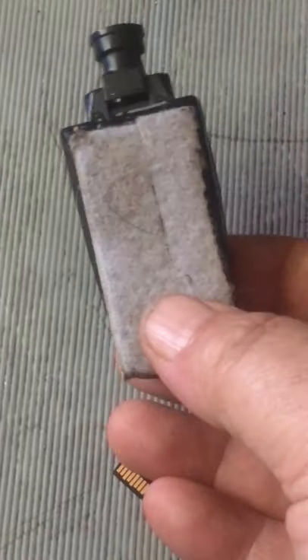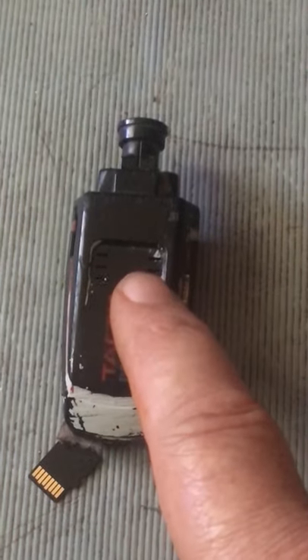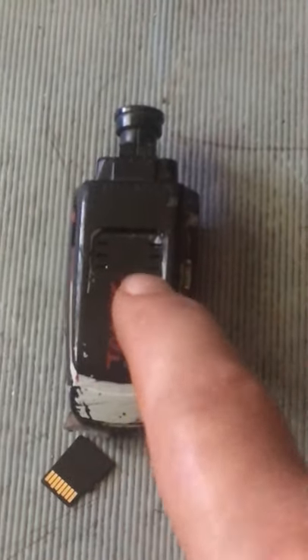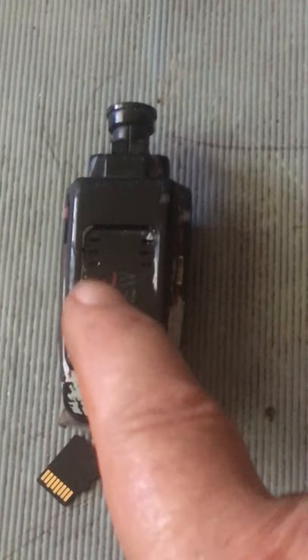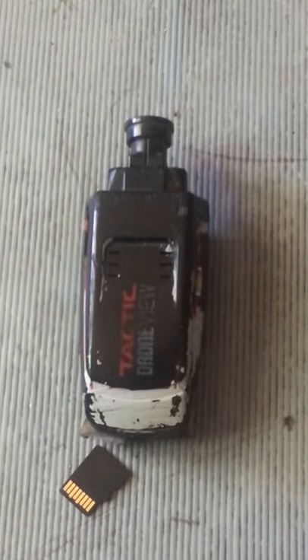Put velcro on the bottom — I velcro these to all my planes. These are good cameras, but apparently the apps aren't working anymore. I barely ever use the app. Also, you have to use a smaller card in here, like a 4-megabyte card, to make it work properly.